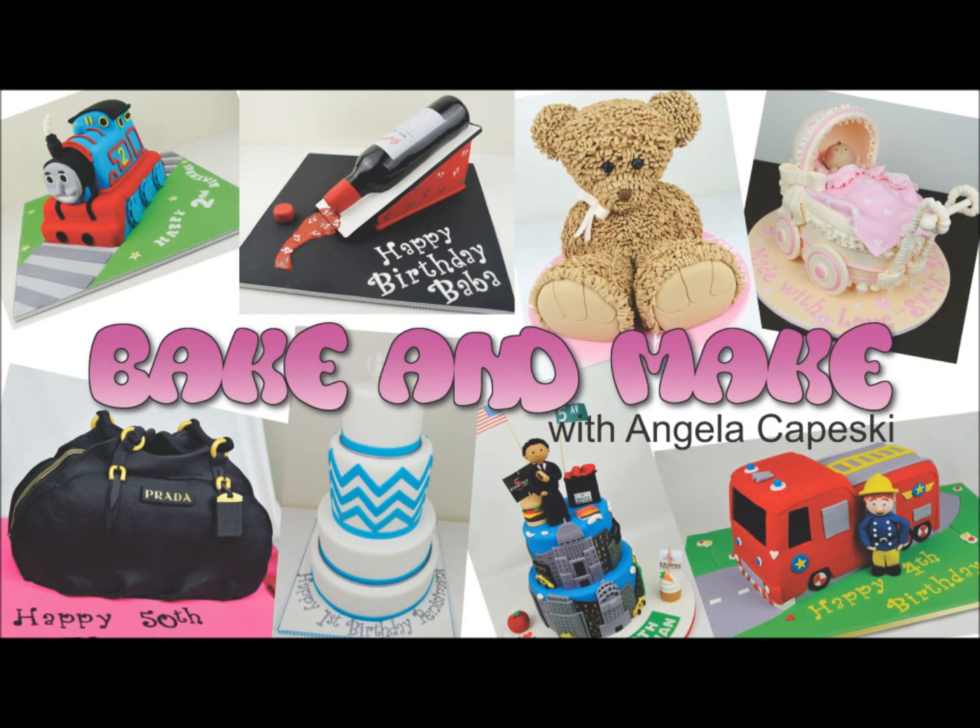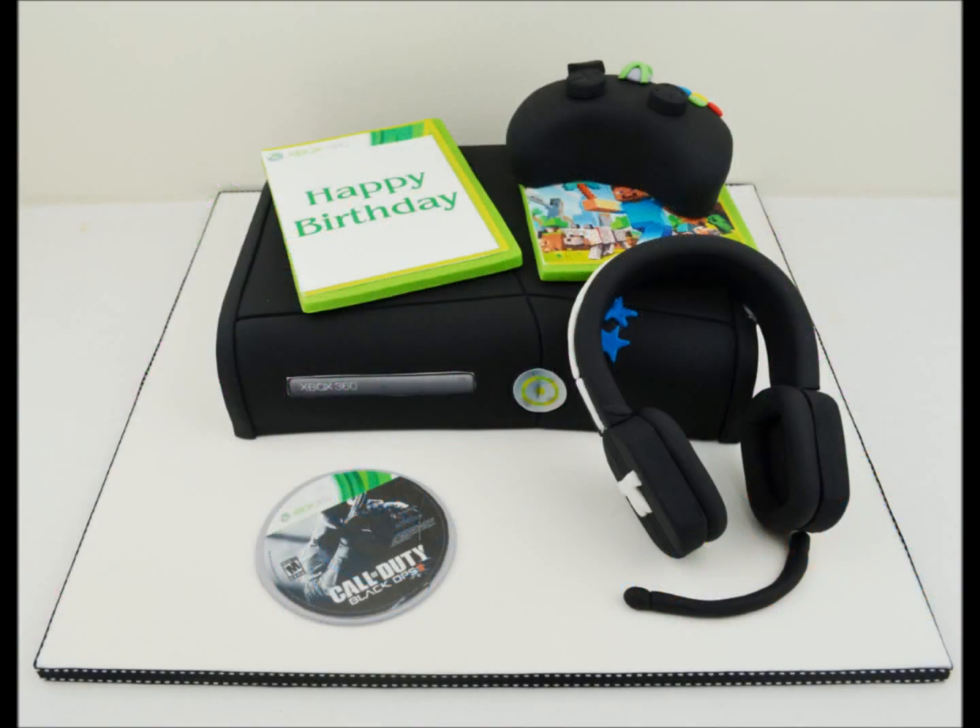Hi, welcome back to another episode of Bake and Make. I'm Angela Kapeski. Today I'm going to be showing you how to make this Xbox 360 cake.